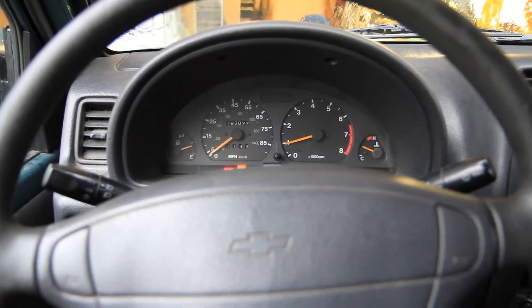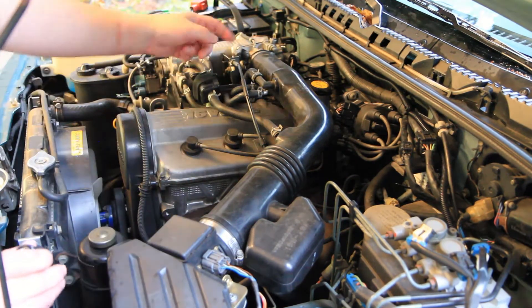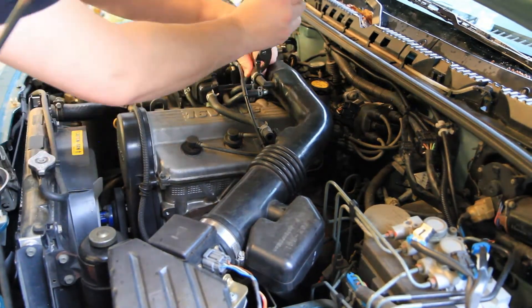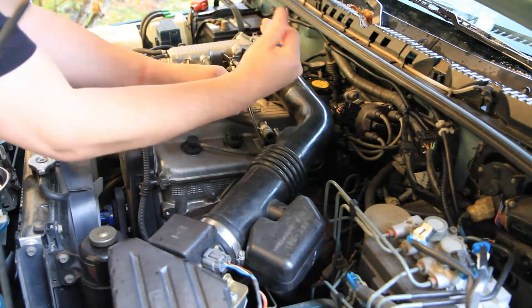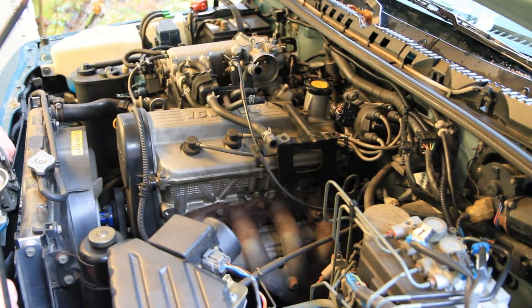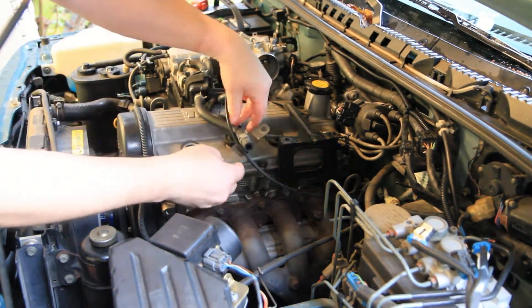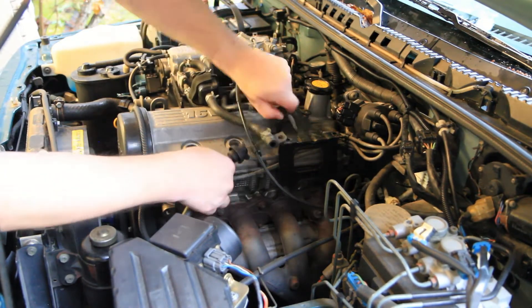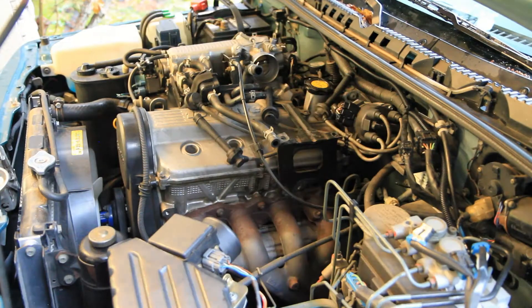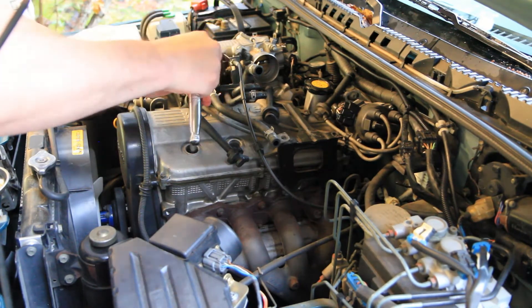Let's start by removing the spark plugs. To make life easier, I'm going to remove this intake tube from the air cleaner to the intake manifold. Now we've got some working room to get easy access to the plugs. I'll start by pulling all my plug wires off, pulling them out in order and keeping track so we can inspect them.